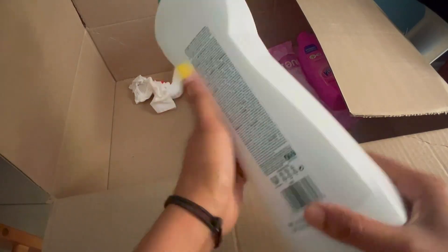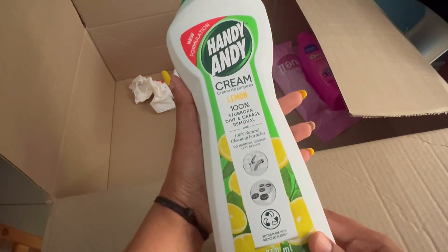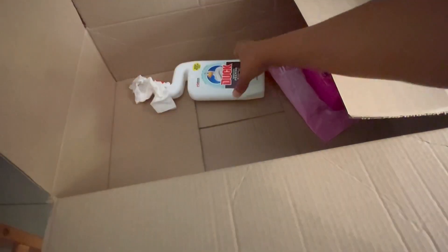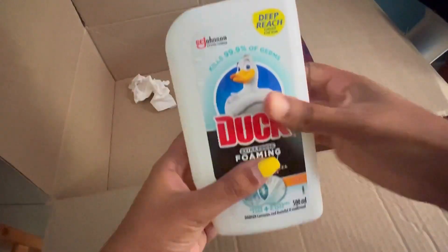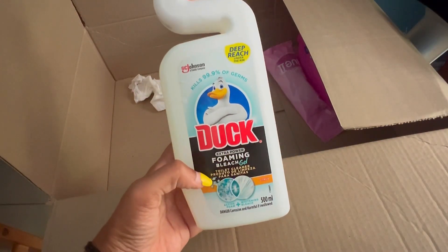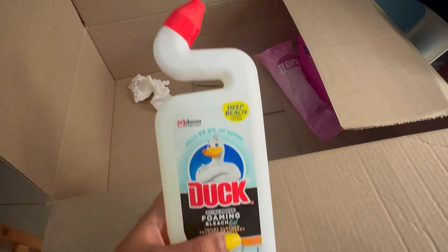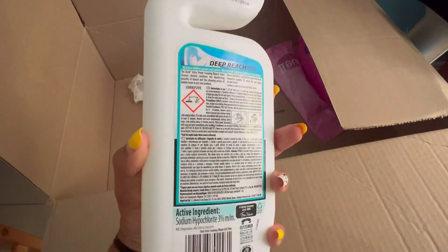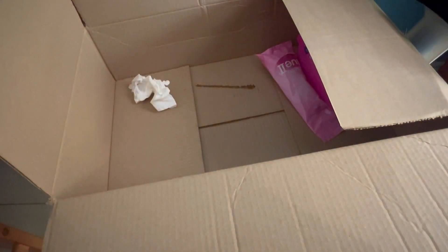All the products were in good condition, but only one product was leaked — that is the Reduct Extra Power Foaming Bleach. When I received this product, the liquid had spilled out, and it was noticed by the delivery agent of Takealot.com.